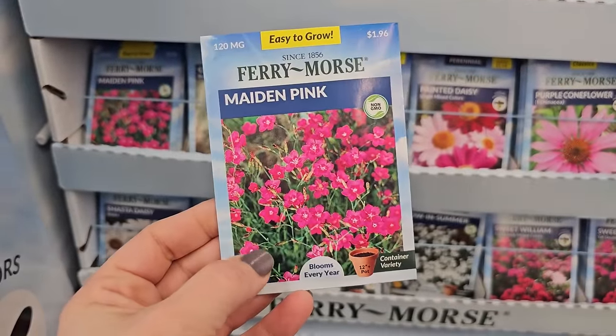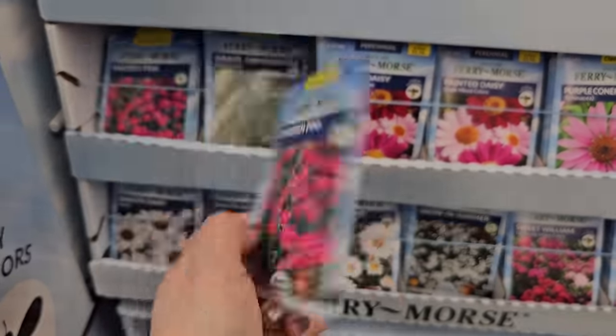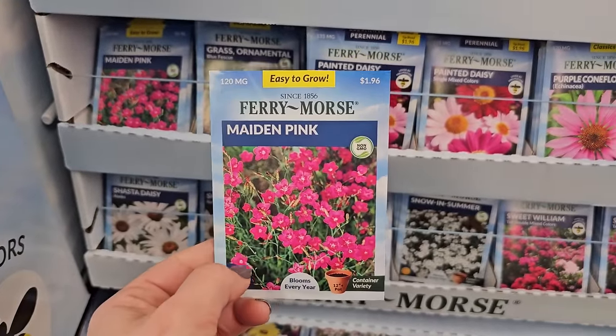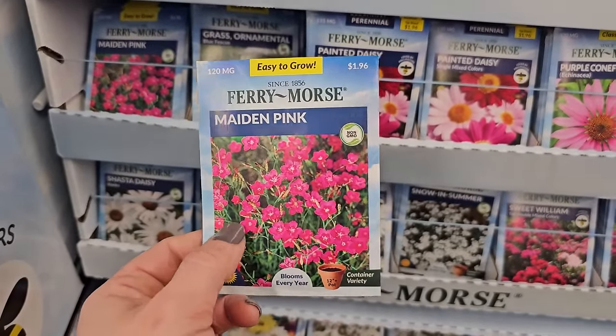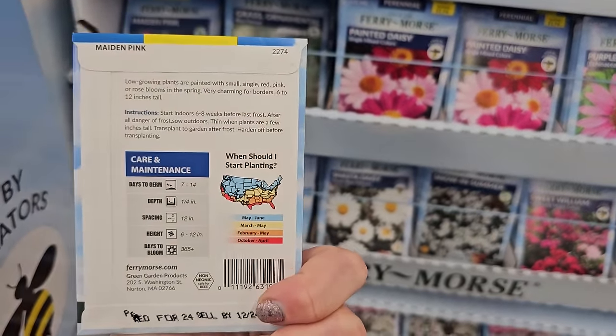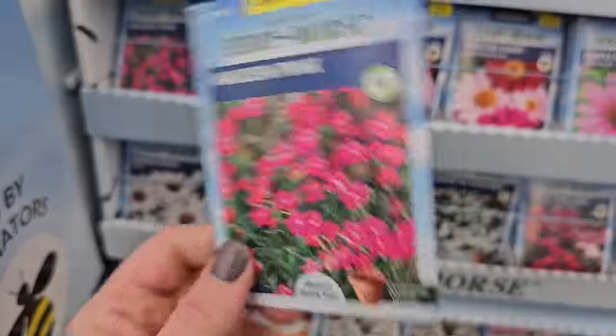Maiden pinks — these are another type of perennial you can grow from seed. I've grown some of these from seed but I ended up taking them out and giving them away because I thought they were a little messy. If you have a cottage style garden they might look pretty against the front of a border, since they only get to be 6 to 12 inches in height.